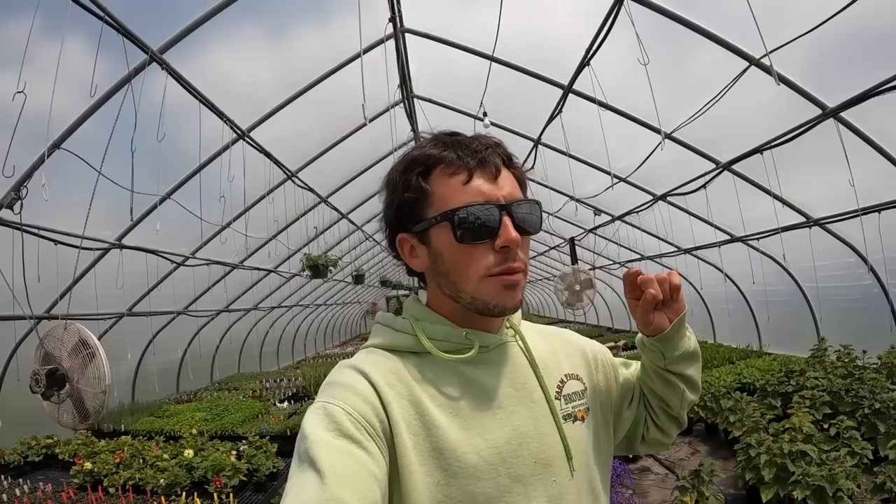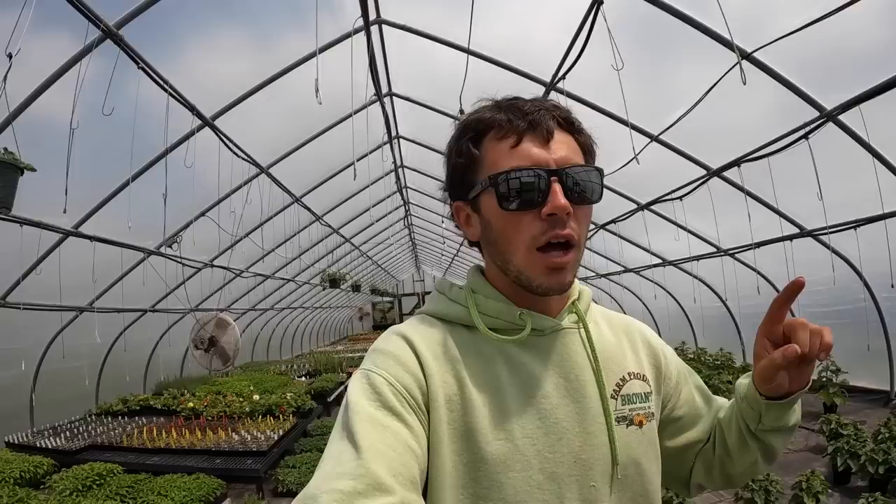Good morning everybody. Welcome back to Broian's Farm. Today we have a ton going on. Right now we have Sammy and Steph in the high tunnel working on tying up the tomatoes for the second time.